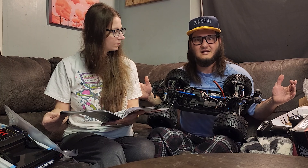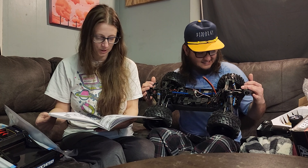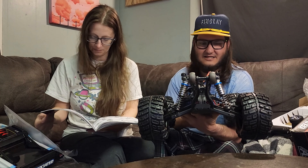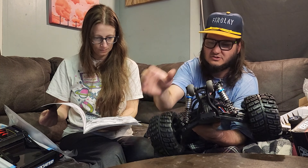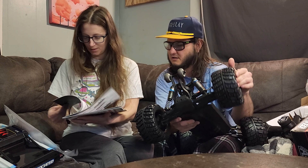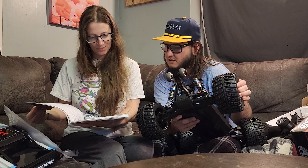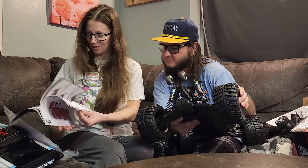Y'all see that? Those are some of the nicest shocks I think I've ever seen on an 8th scale - they're beautiful. Really thick shock shafts and they work so smooth - this is crazy. It's like a build book, with steps instead of a blowout - it's the whole install to build this.